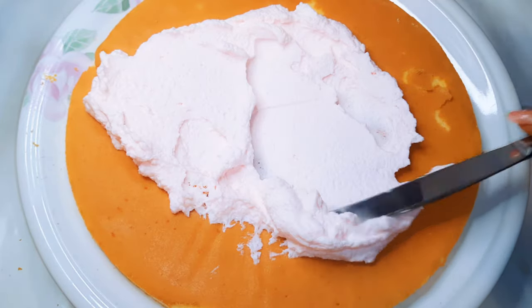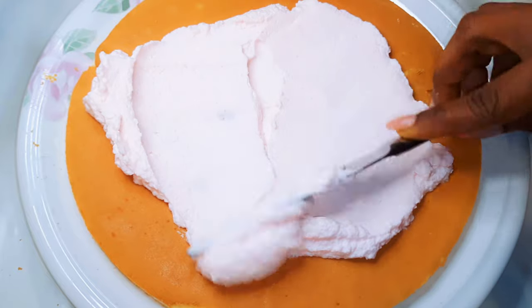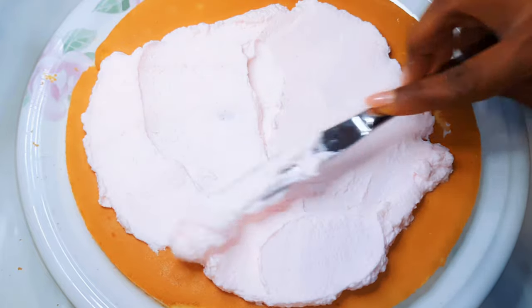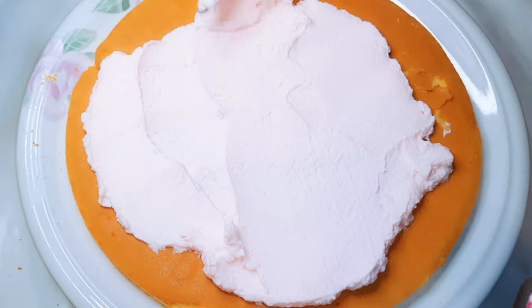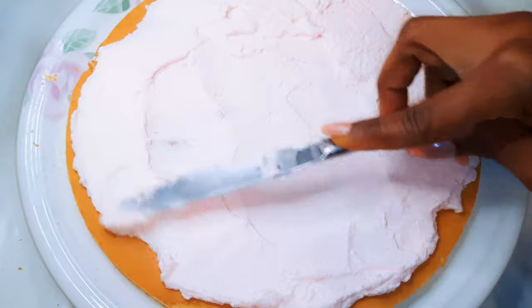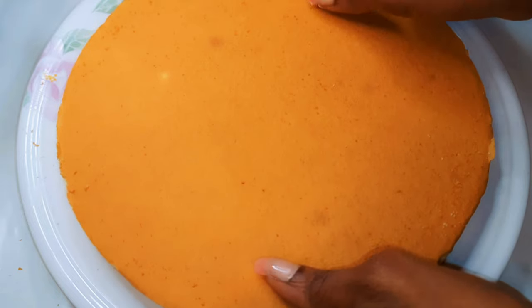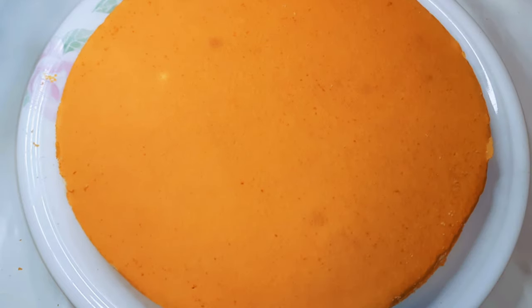I'll just come in with enough icing on the surface and with the help of my knife I'll just spread it on top. You don't need to be so perfect. After I'm all done, I will come in with the second disc and then repeat the same process.